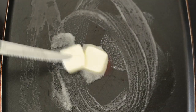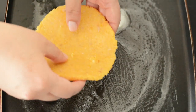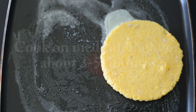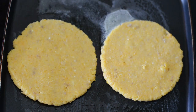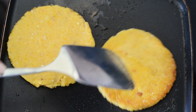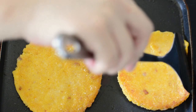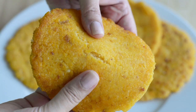Now we're going to add a little bit of oil or butter to a hot pan, then we add the arepas and cook them on medium-high for about three to five minutes, or until they're golden brown on both sides — because remember, all the ingredients we used are already cooked. And once they're golden brown on both sides, they're ready to serve.